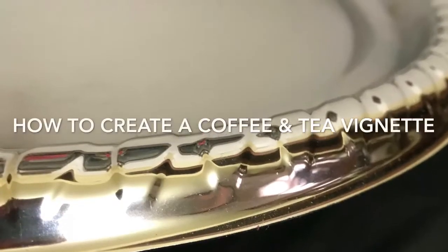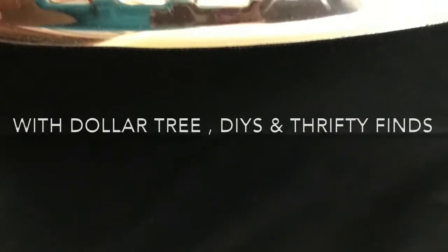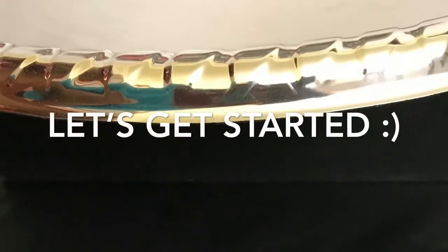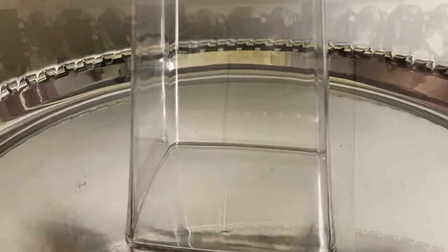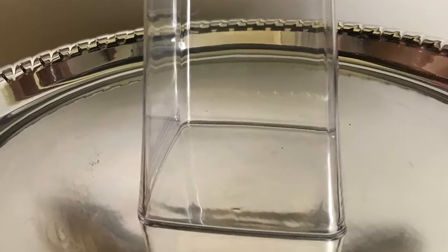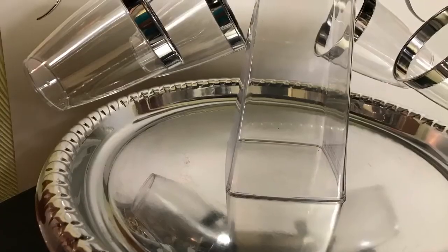Hi everyone, I want to show you how to create a coffee and tea vignette. The items will be from Dollar Tree DIYs and things around the house. There are three foundations to this: two tables and then items that are stacked on top of the tables.